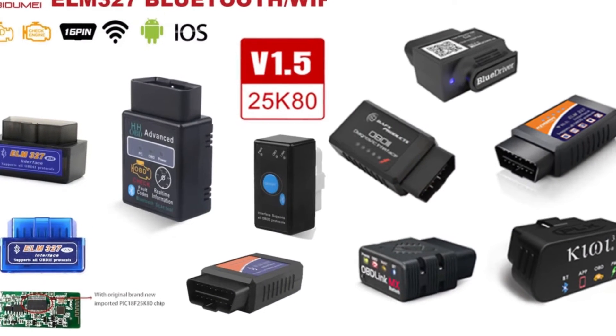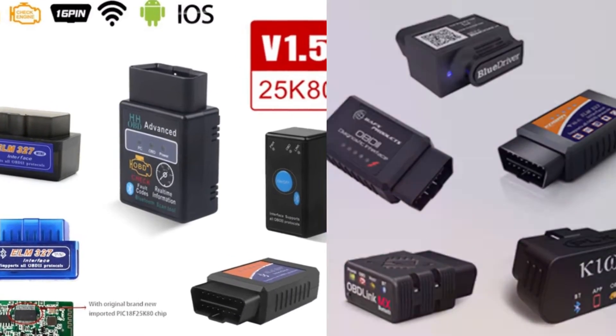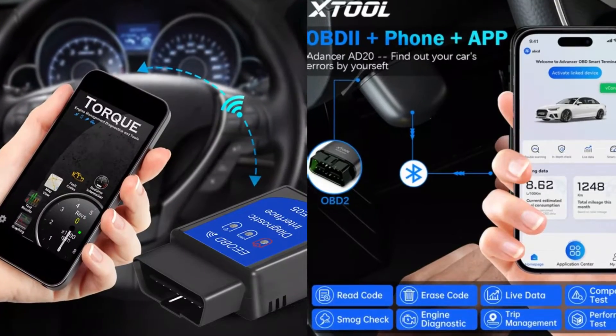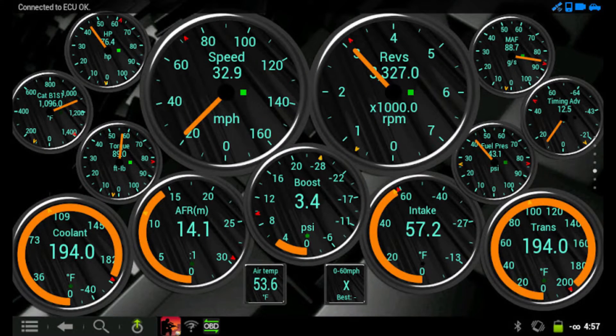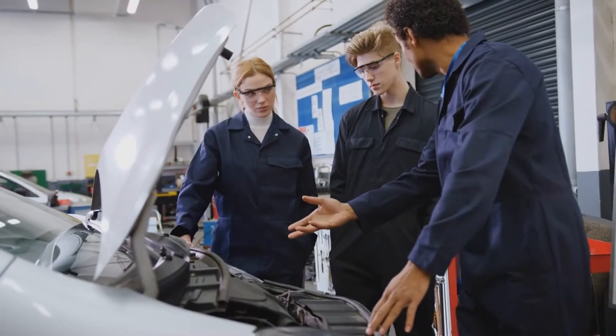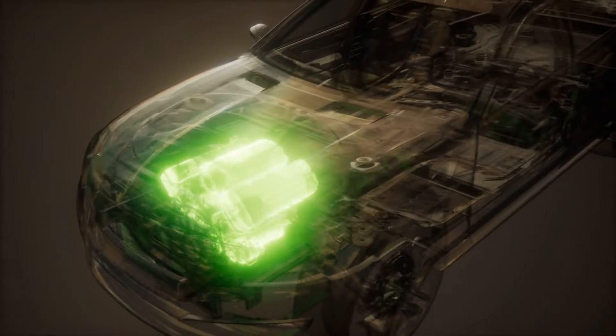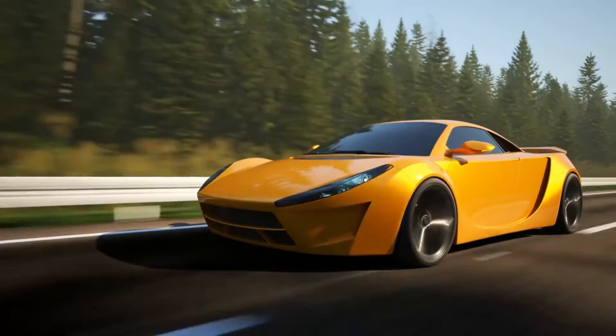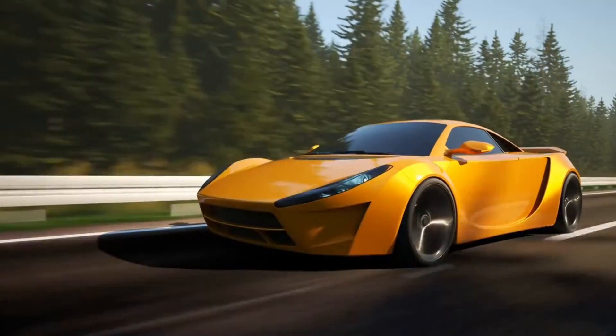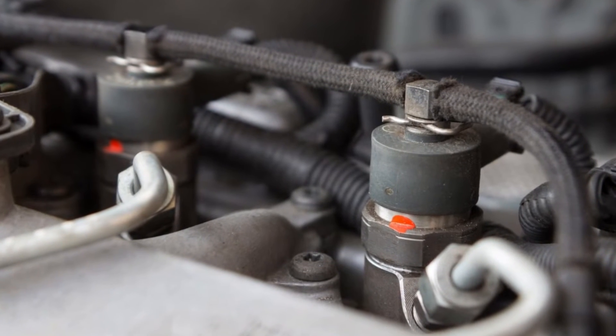Using the BAFX 34T5 is a breeze. It links to your phone or tablet via Bluetooth, and you'll need a third-party app like Piston or Talker Pro to get it running. Its main functions include reading and clearing those pesky diagnostic trouble codes for the check engine light, preparing for emissions testing, and graphing sensor readings like speed, throttle, fuel trim, and O2 levels.